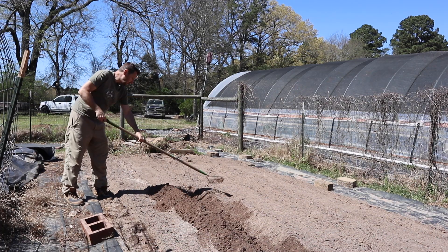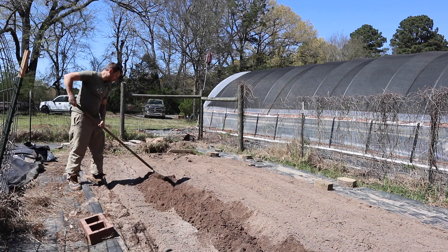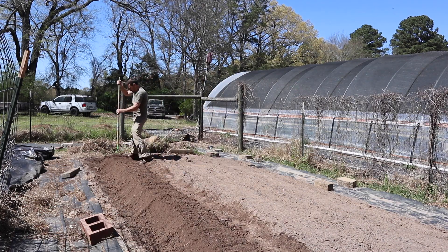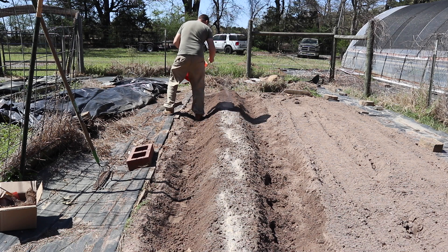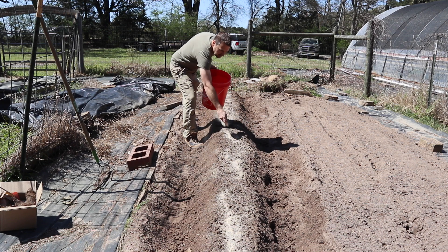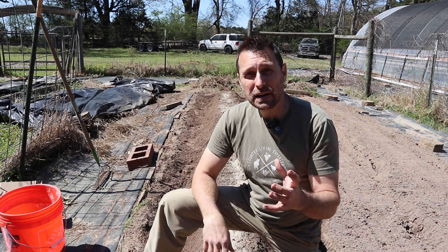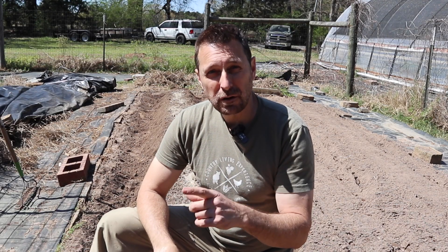When you've got freshly tilled soil like this it makes it a lot easier to create your hills because it is nice and soft. I'm not going to tell you what's in this amendment mixture because everybody's garden is going to be different. Strawberries do need certain nutrition, but my soil is deficient in certain things — if you haven't seen my video on what it's deficient in, go click at the top of the screen. I highly recommend each one of you get a soil test and a water test for your homestead, because your water could be contaminating your soil like it is on ours.